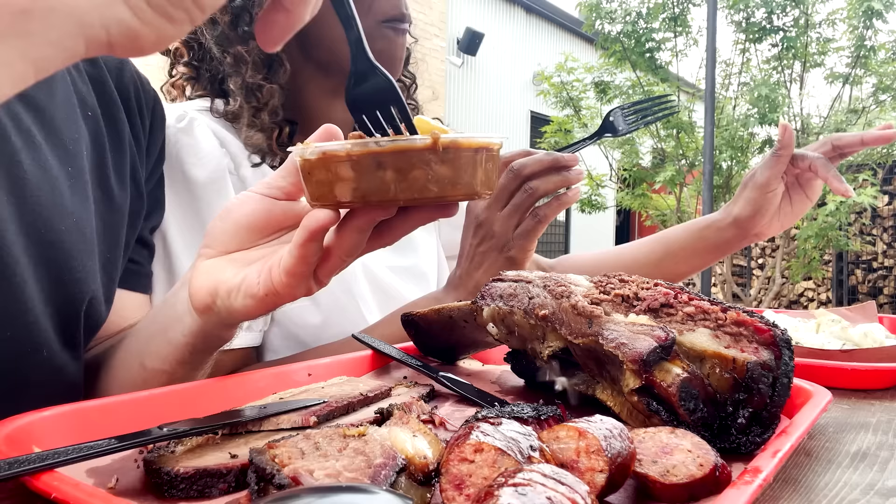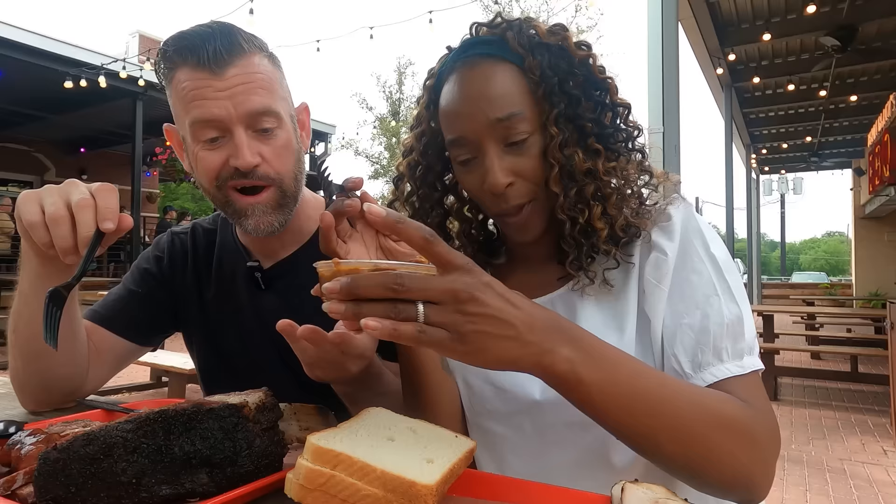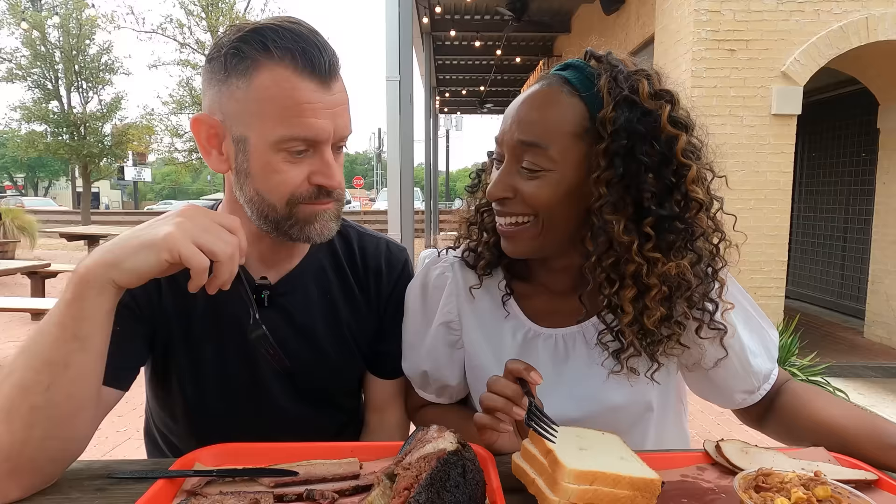Getting a big spoonful of this — that is a really good pro move. Yes! Wow! Can we go back in and tell her that was amazing? I'm lost for words. Every mouthful we have gets better and better.